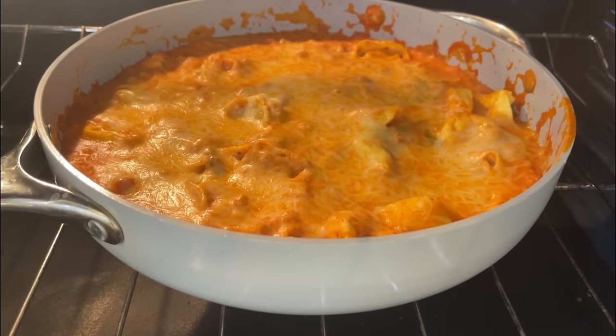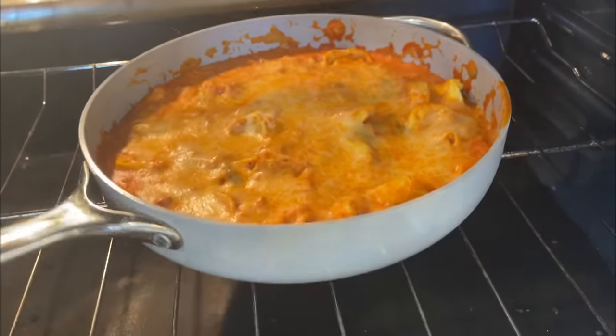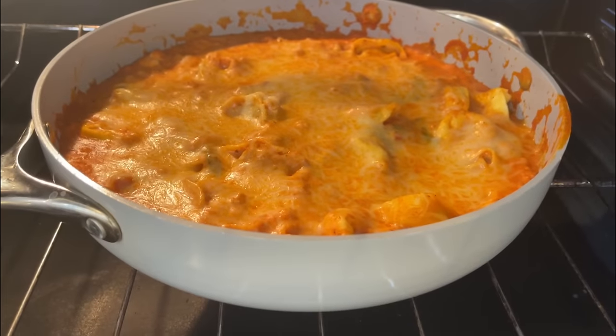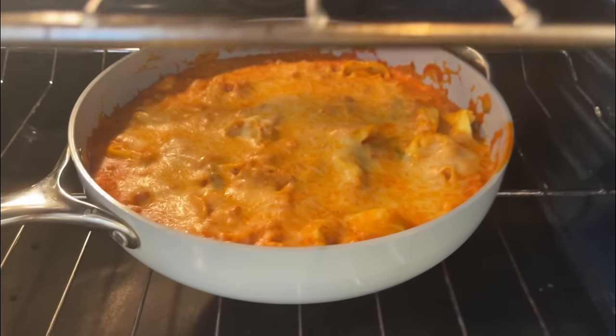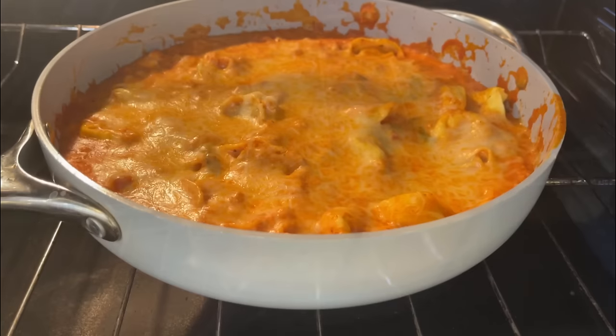This was a huge win. The kids went back for seconds — they loved it. I try and make things that are a little more kid-friendly when I'm not around, just to make things easier on my husband. When there are two of us there to say you have to eat it, we're better off.